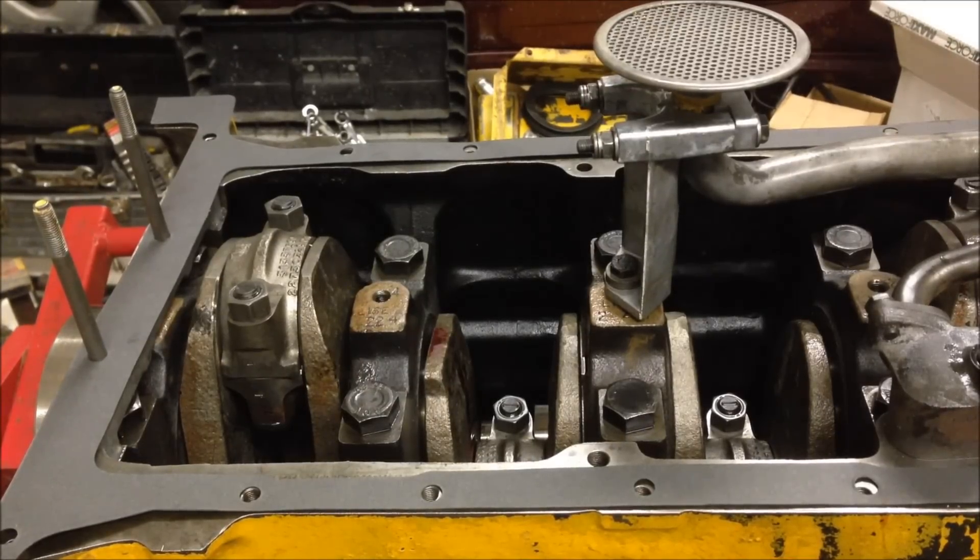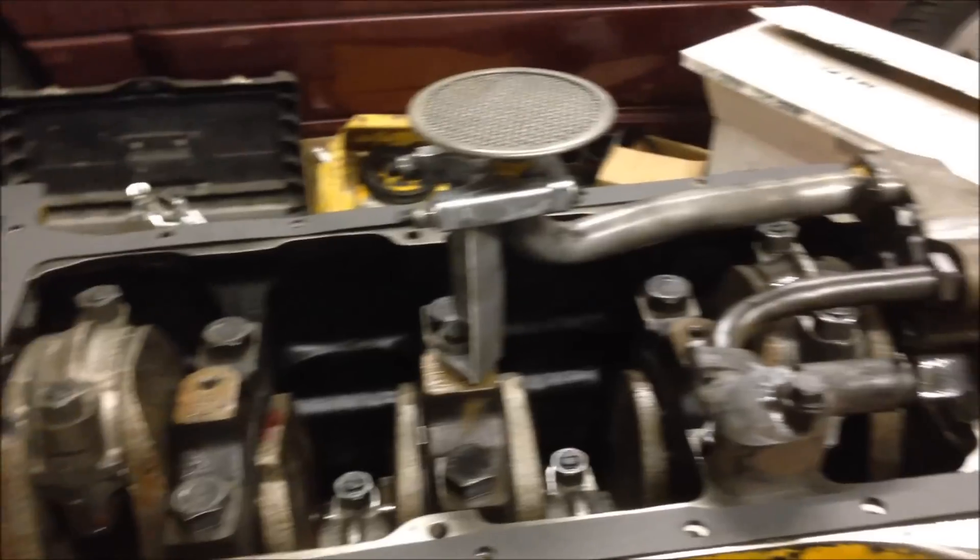Getting ready to put the oil pan on. It's pretty much all buttoned up on the bottom — all the connecting rods are torqued, the main bearings are torqued, and the oil pump assembly is together.